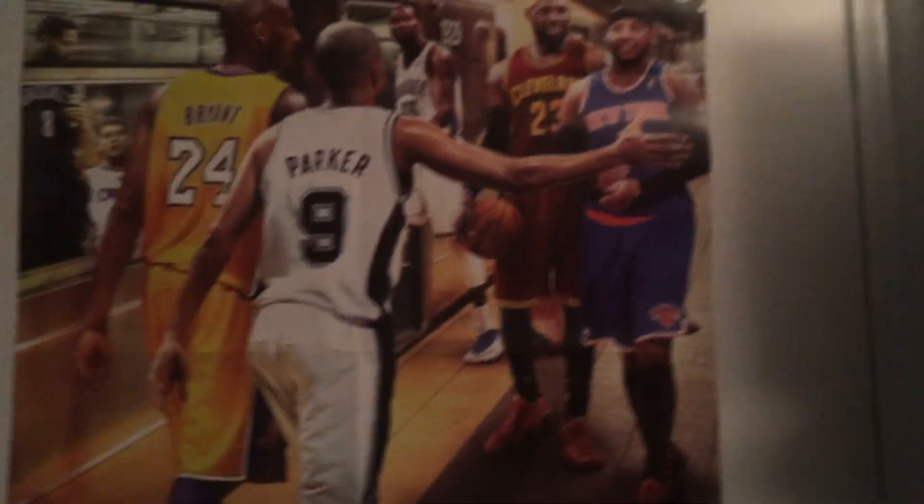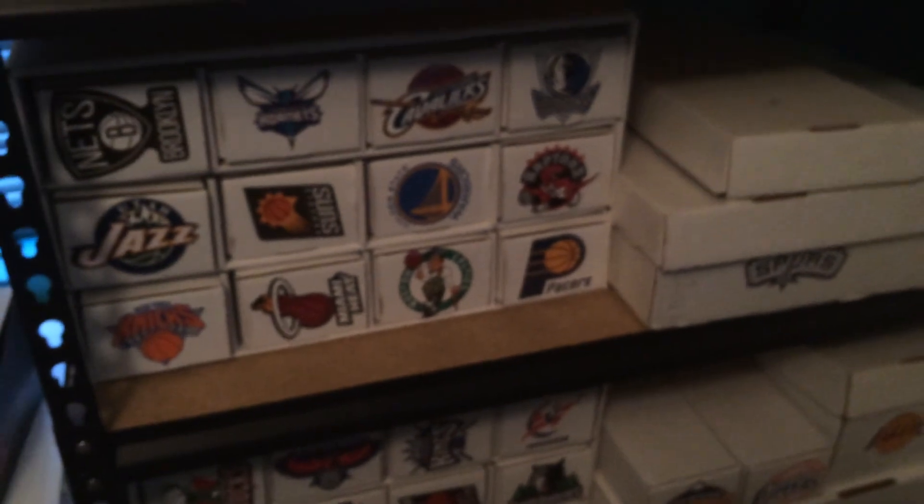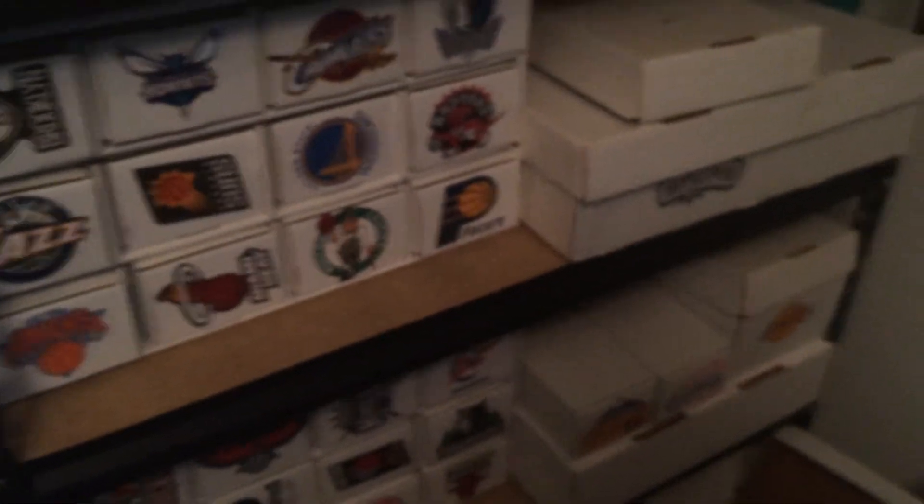That's what I've been working on for the past year. I just wanted to show you the card houses and how they are. In my opinion, it's really worth it. It helps me keep organized — if I'm looking for a particular player on a certain team and I can't remember if I have it, I'll know where it's at. It's time efficiency.